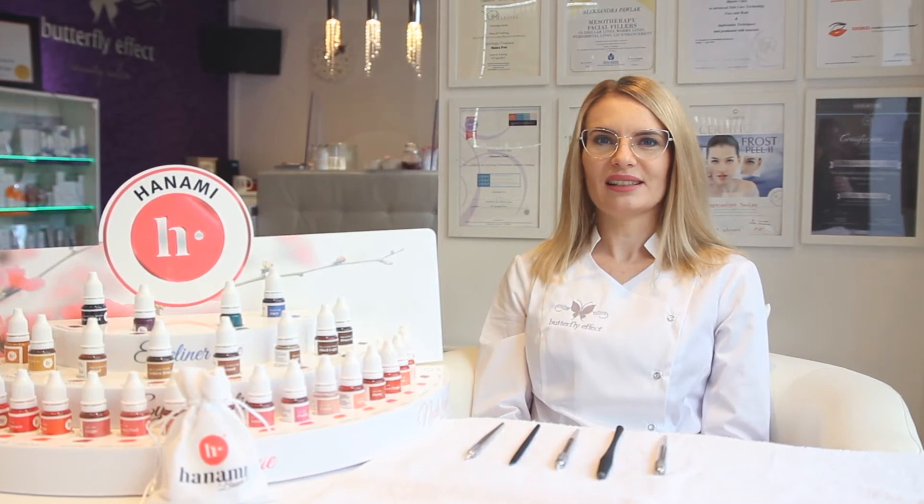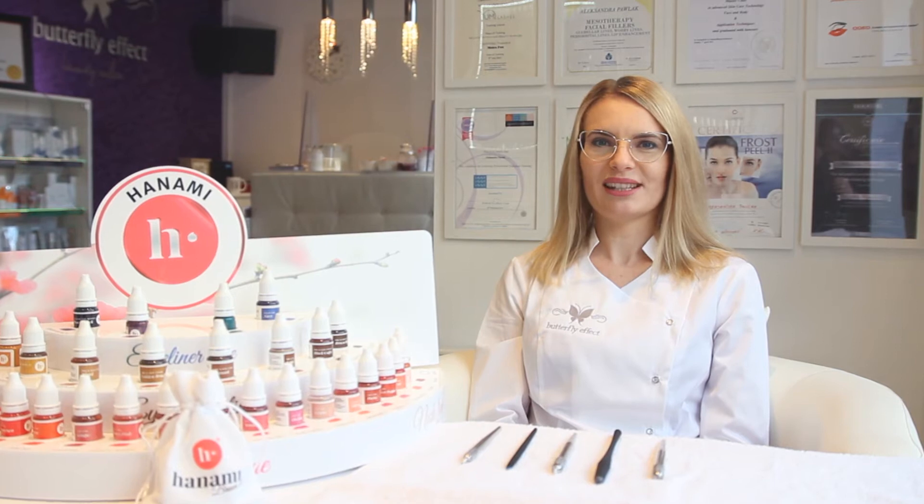Hi guys! Today I would like to talk about microblading equipment. As a microblading artist we need skills, knowledge and good tools to achieve outstanding results.